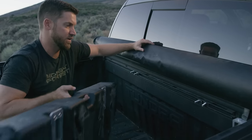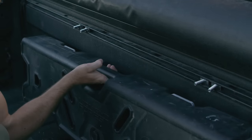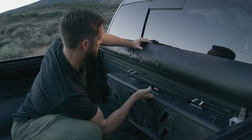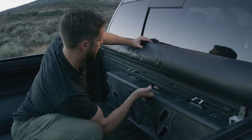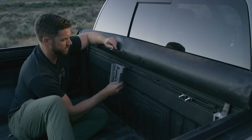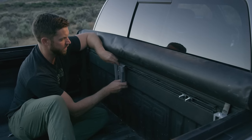Before fastening the mounts, hold the tank up and line up where the bolts are going to be over each mount. Slide these down a little bit so the bolts are sitting right over each mount plate, then slide the mount into the upper slot.